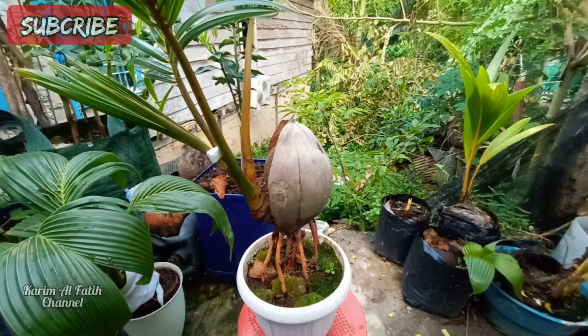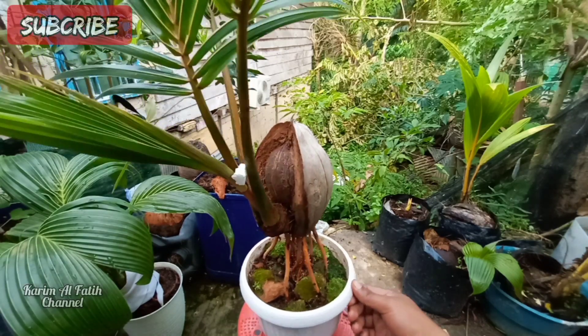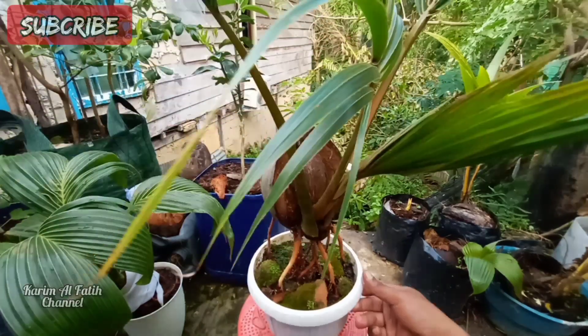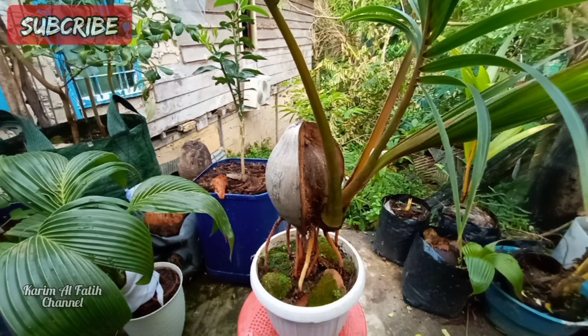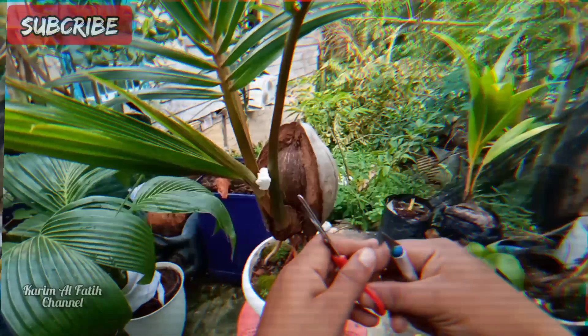Buat teman-teman yang baru gabung, jangan lupa di like, komen, dan di subscribe ya. Oke, langsung kita mulai program ulang daunnya. Ikutin terus videonya, kita pakai pisau.